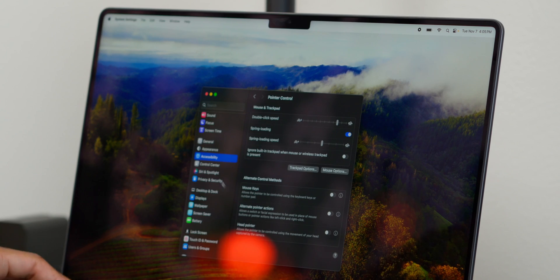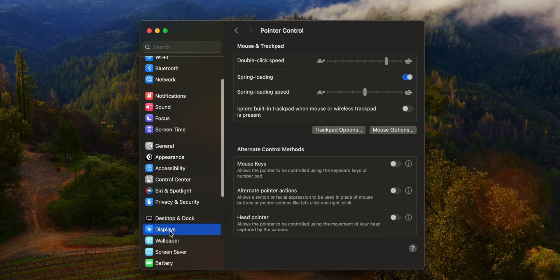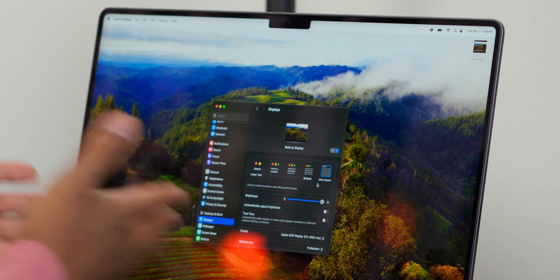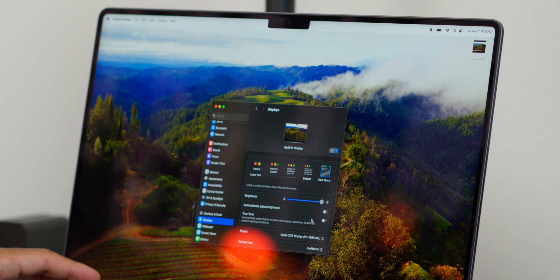My next tip is dealing with display and resolution. Go to Displays and select 'More Space.' As you can see, by choosing more space you get more screen real estate because you're using the full resolution of this 16-inch screen. Things do get smaller, so if your eyes aren't great or you don't have your glasses on, you might want to reconsider — but I love that one.